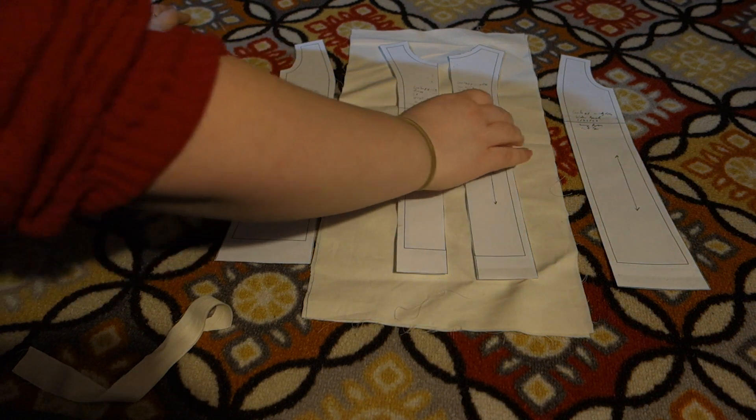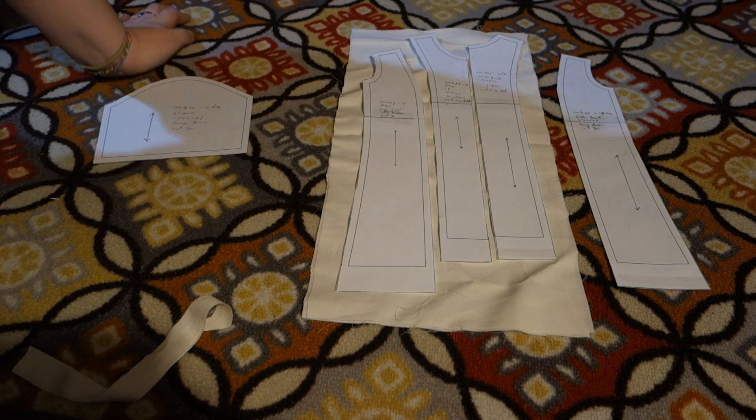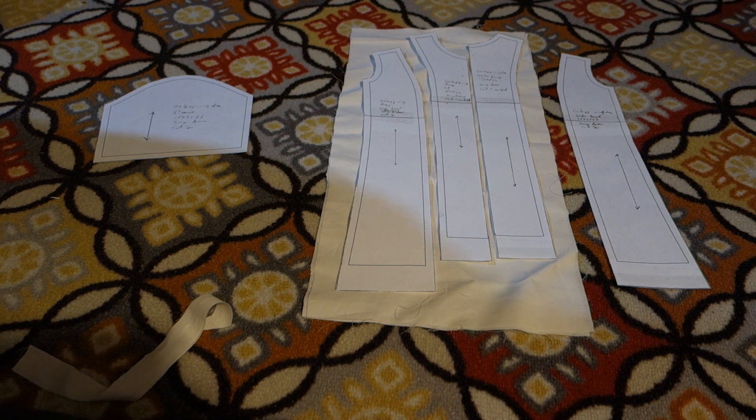I'm going to find the fit using this plain muslin I have. If you don't have any extra knit fabric laying around for a doll size, you could use old t-shirts because they're made of a knit — jersey knit generally — but I don't have any t-shirts I want to sacrifice, so I'm just going to use what I have.